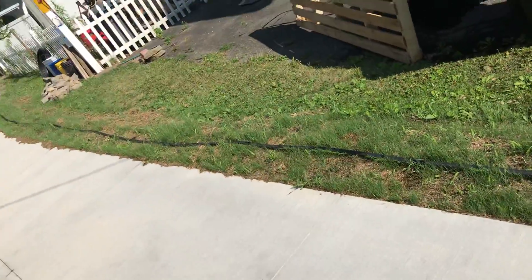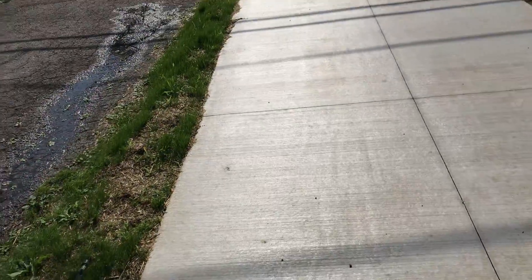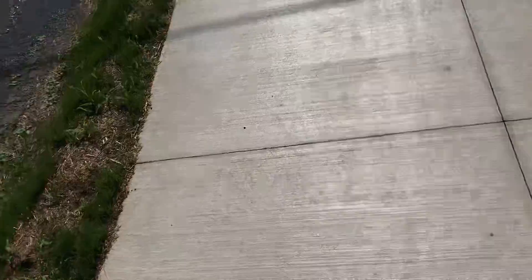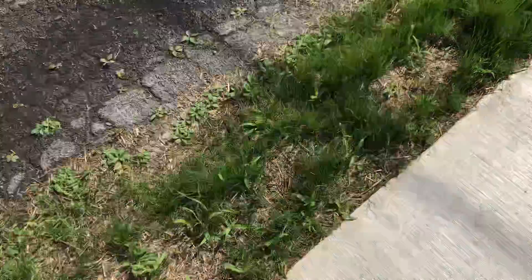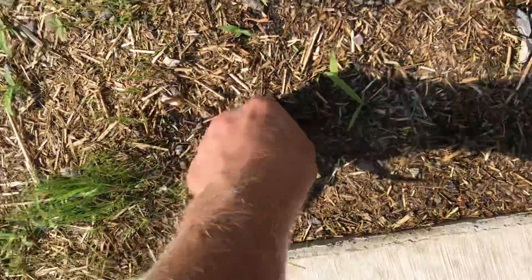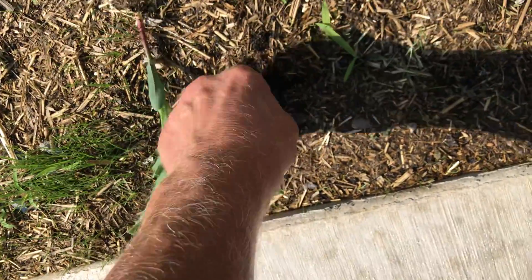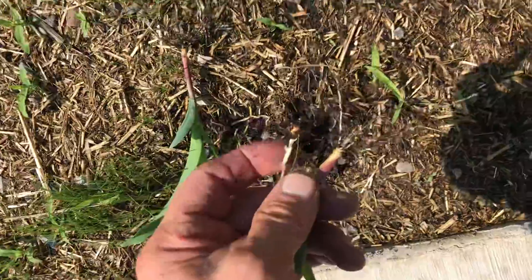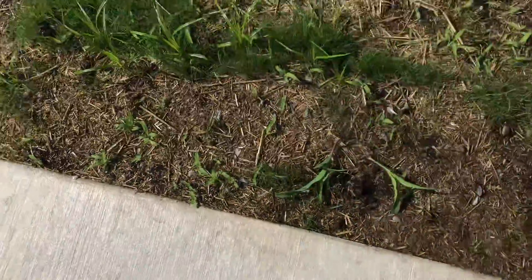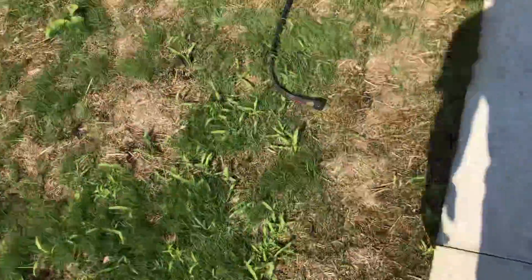This grass here on the side of the driveway is doing real good. Beautiful. There's another corn plant on the front lawn, courtesy of the squirrels. Yeah, there's a little bit of seed left there — corn seed. I don't need a corn crop on my front lawn. I'm not in Iowa. Just plain grass.